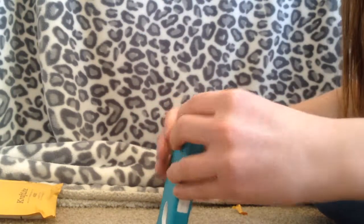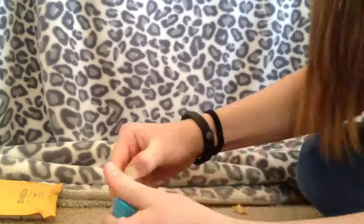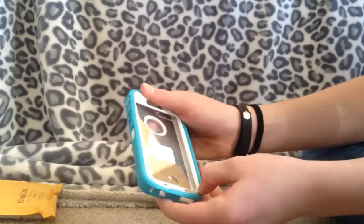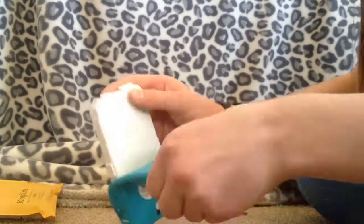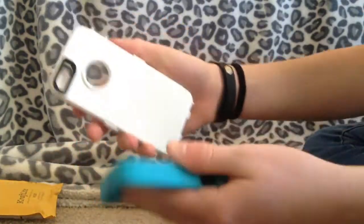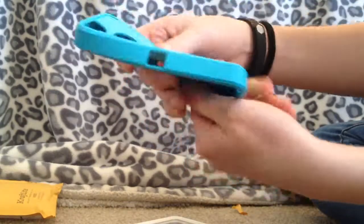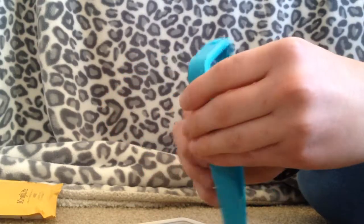I'm going to try to open this real fast. Oh, yay! Success! I got the rubber thing. And remember, this is an OtterBox, so it's actually really nice quality, which I'm happy about. And it has all the covers for the ports and stuff.